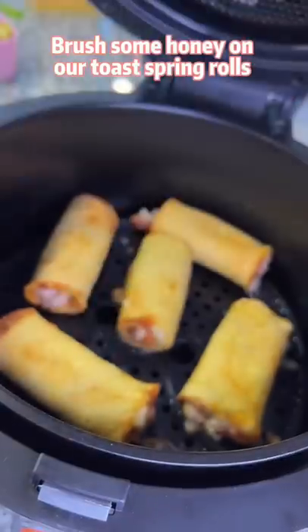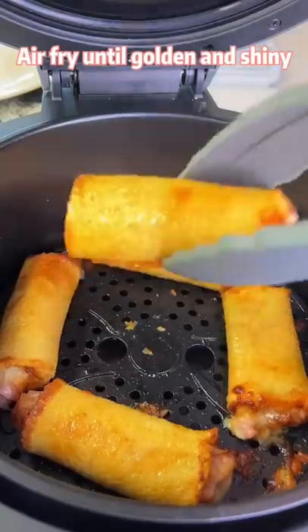Brush some honey on our toast spring rolls. Air fry until golden and shiny.